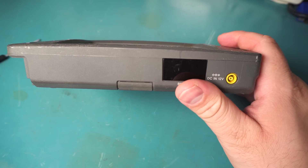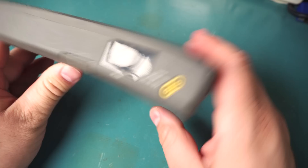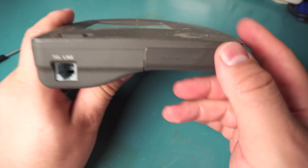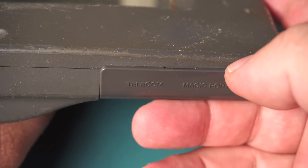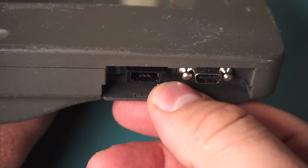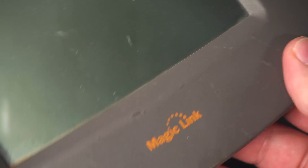It's similar to the Newtons in that they packed in a whole bunch of stuff — it has an infrared connection, a built-in modem which was a nice feature at the time, both a telecom and a magic port connector which are both proprietary under a rather flimsy little plastic cover. There's also a microphone and a really filthy screen.